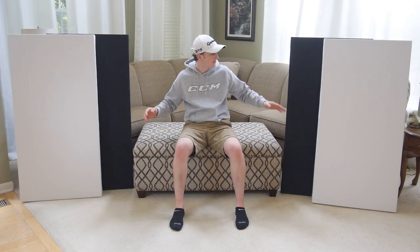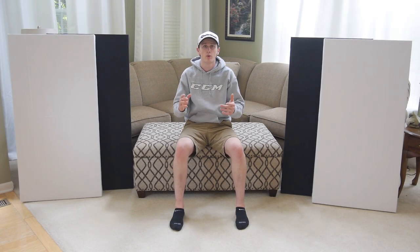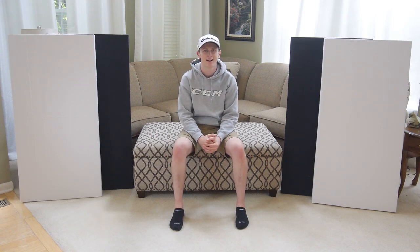How's it going guys? This week I'm going to be building these acoustic panels. If you want to see how this project is made, stay tuned and I'll be glad to show you.